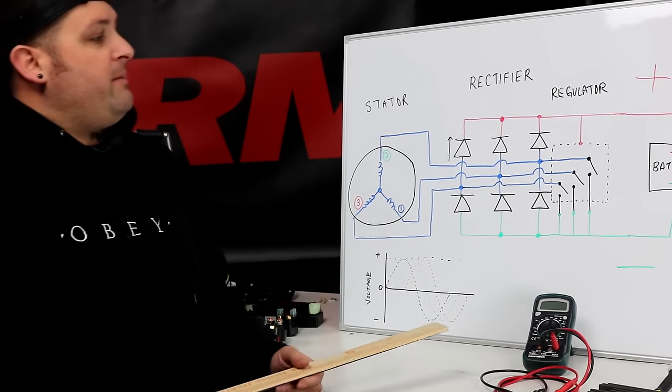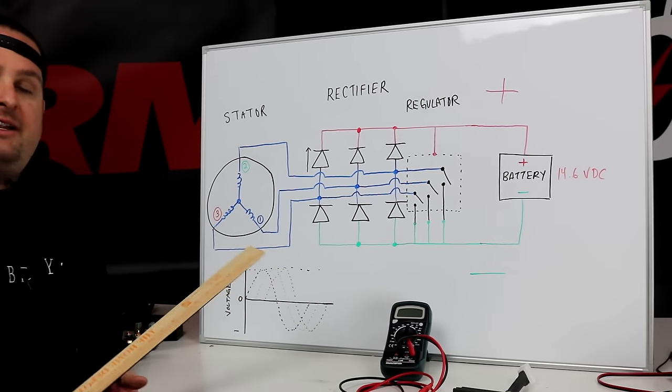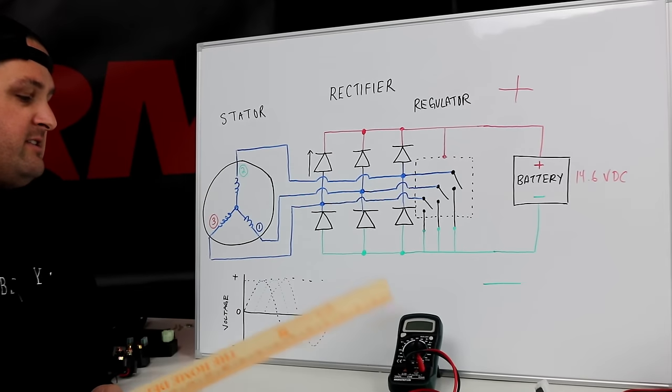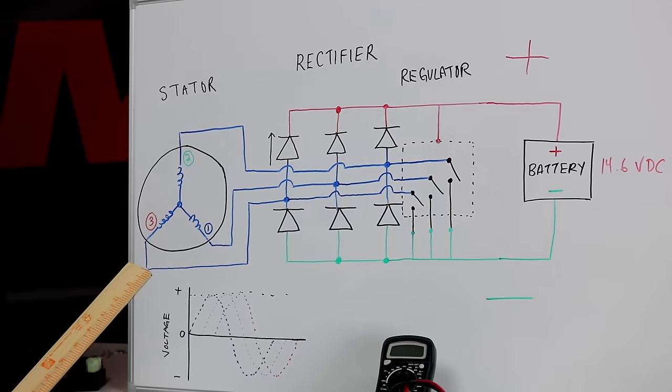First we're going to talk about basically what a voltage regulator rectifier is and how it works, so that when we explain how to test it, you understand what you're doing. I'm not just saying connect this wire to this wire and see what happens — you'll actually know how it works and what you're doing when you test it.